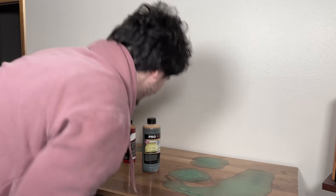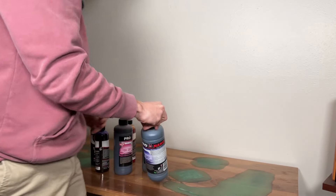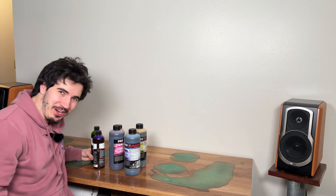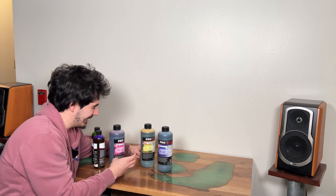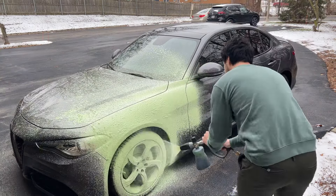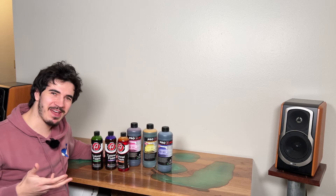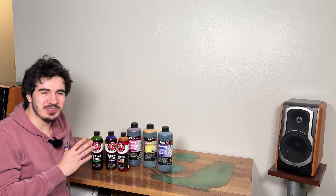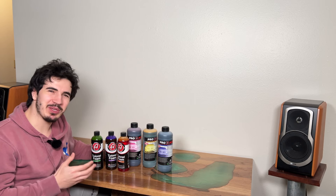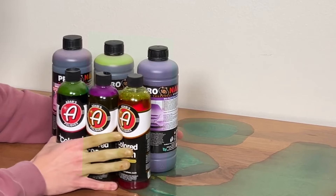Oh shoot, here we go again — getting color foam everywhere. So if you guys have been watching me for any period of time, you know I love my color foam. This stuff is fun to use, it looks cool, and it's fun for these little themed videos I like to do. But it comes with some caveats that you don't really think about until after the fact. I think they're pretty important to know. These colored foams do mention these things on the bottle, but you don't really think about it.